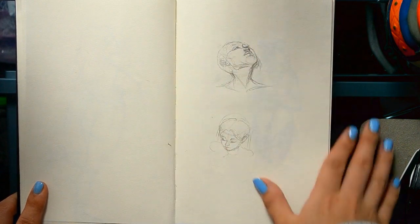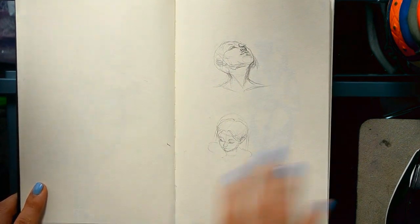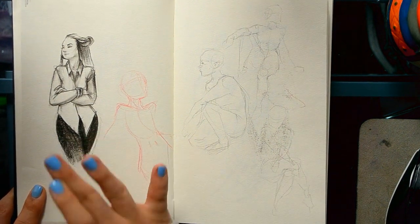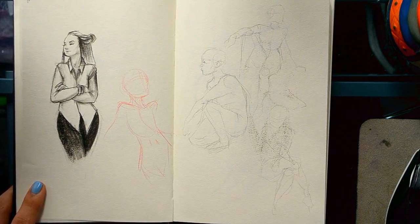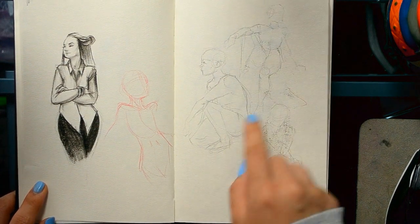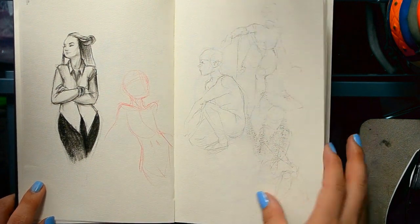These were really lazy pages and I should have put something on this side, but it's whatever. This one was when I found charcoal that I forgot about. I like charcoal even though it's so messy — there are prints everywhere — but I like how dark it is.